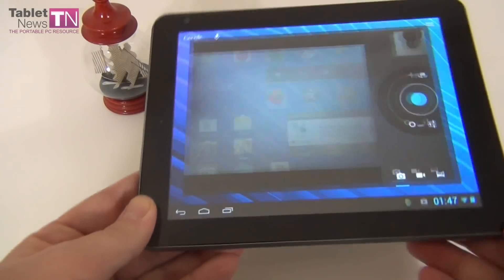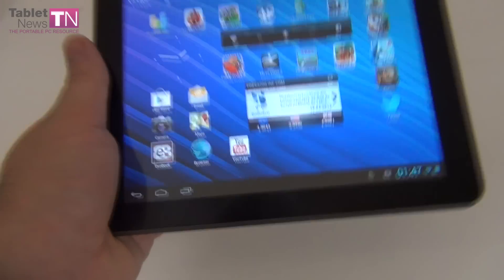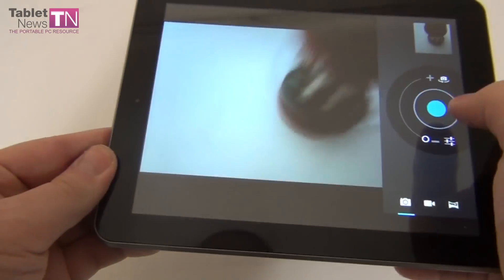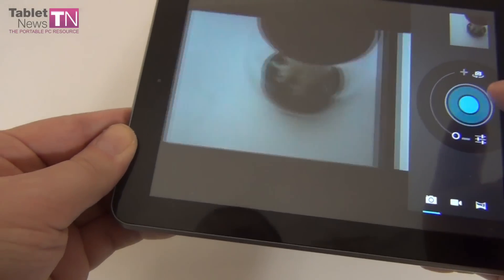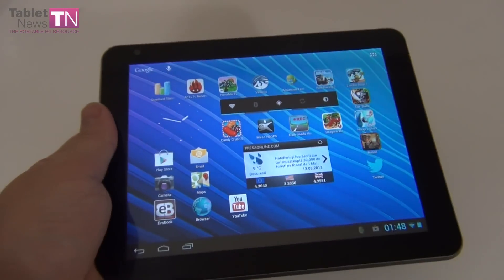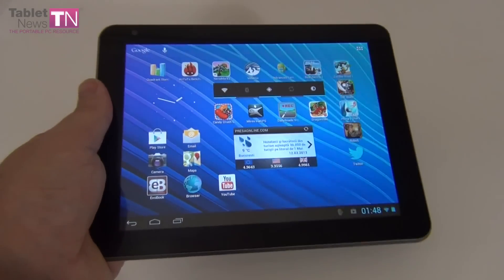Cameras on affordable tablets like this one are a neglectable aspect. At least it's fast to snap pictures — that I must mention. The ability to snap fast pictures thanks to Jelly Bean is the main advantage I see for the camera. And the fact that we have a panorama option is always welcome.